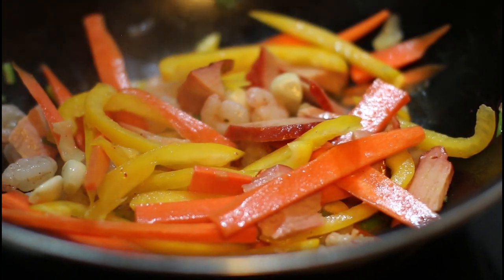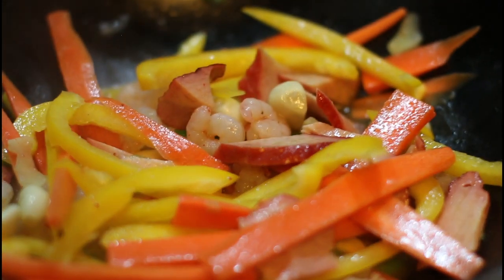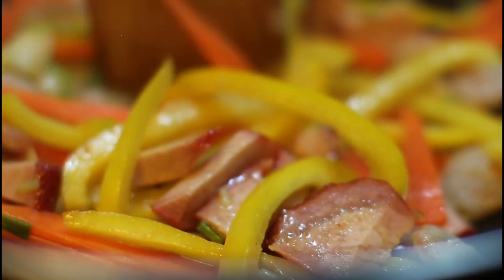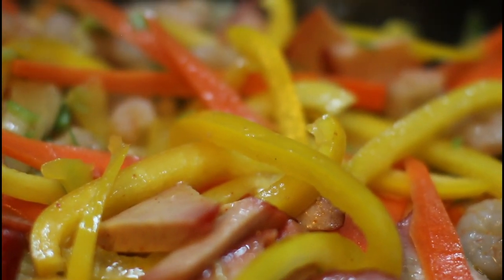Even though this is a stir-fry, we don't want to stir it too quickly, because the oil which is in contact with the bottom is what's doing the cooking. If you're constantly stirring, you're not really getting any cooking done. They look pretty great — we've got some orange, some yellow, a little bit of green, some white. The meat's all pink.